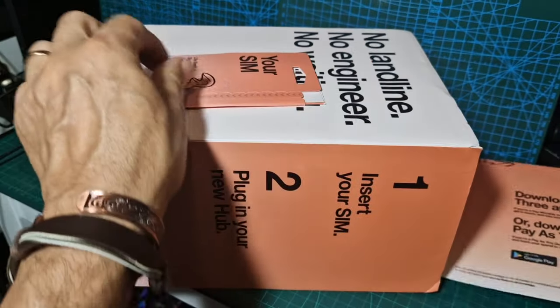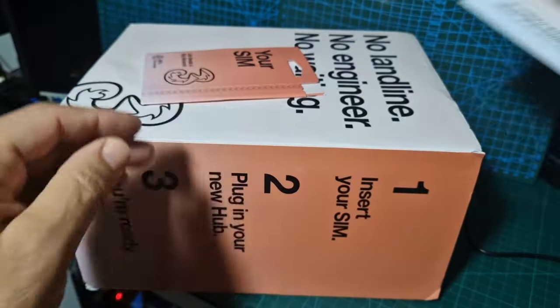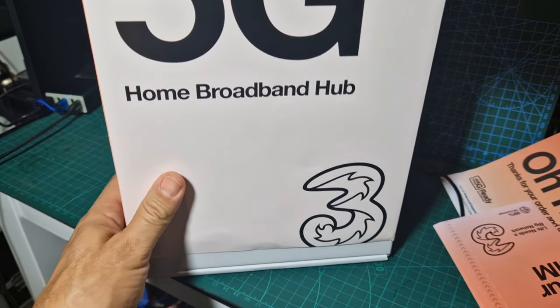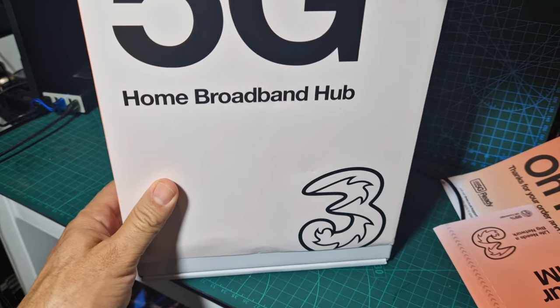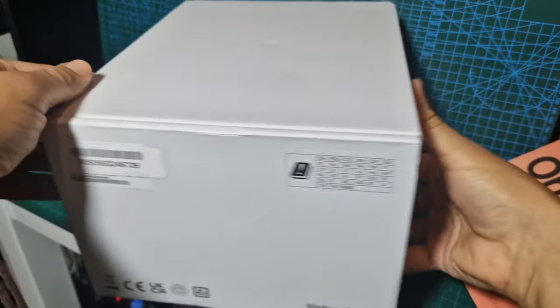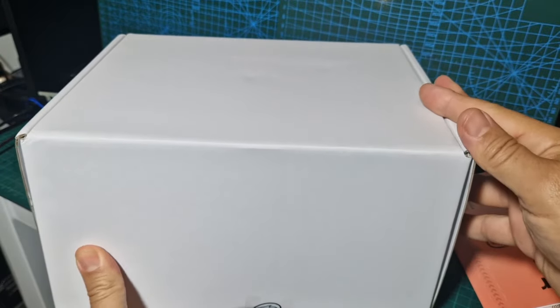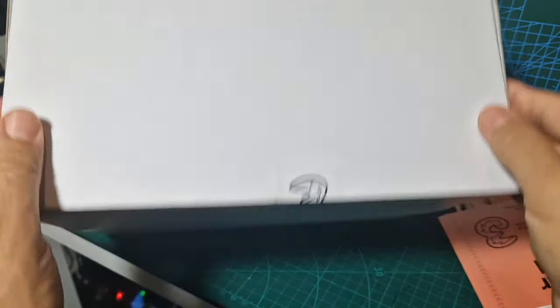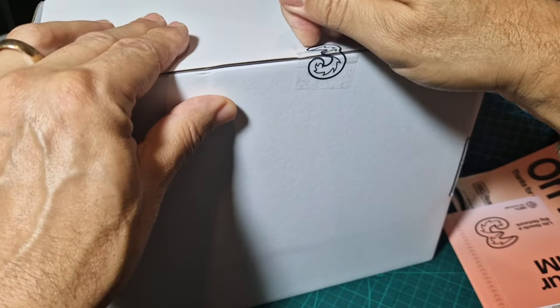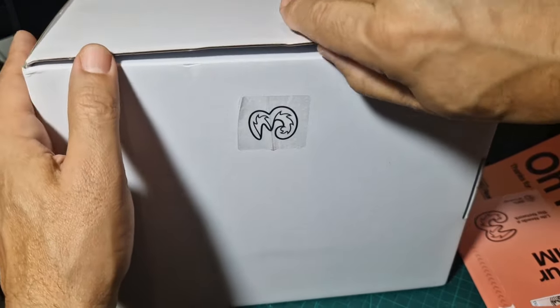We've got the SIM card that comes in the box, and there's an app that we're going to download so you can fully control it. It's actually bigger than I was expecting, which I'm glad about — because if it's big, especially with modern technology, there must be a nice big antenna in there. We'll plug and go and then test some items.